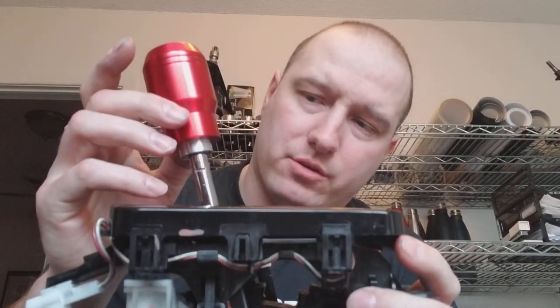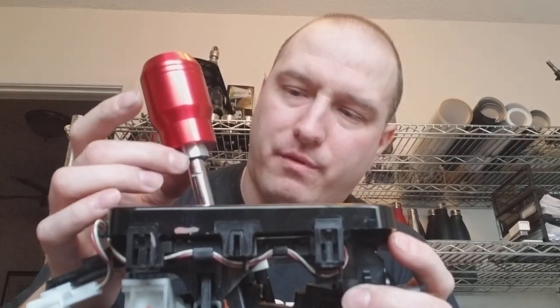Just always make sure that the adapter is all the way down before you tighten that set screw. Any questions, let me know — thank you.